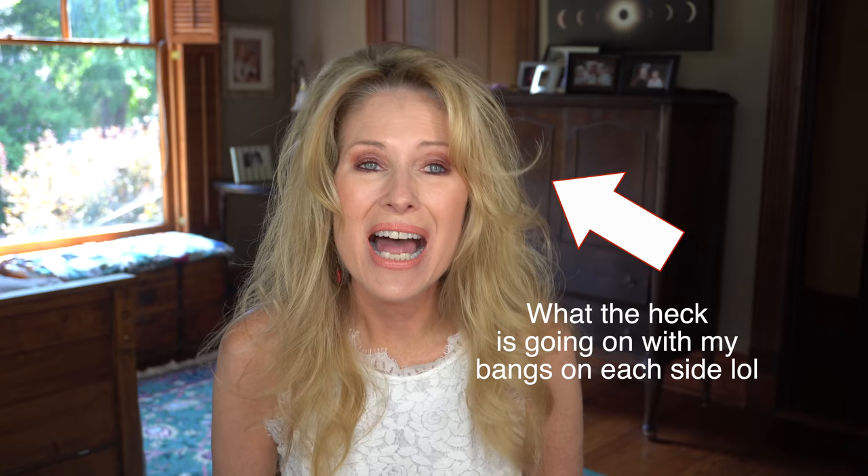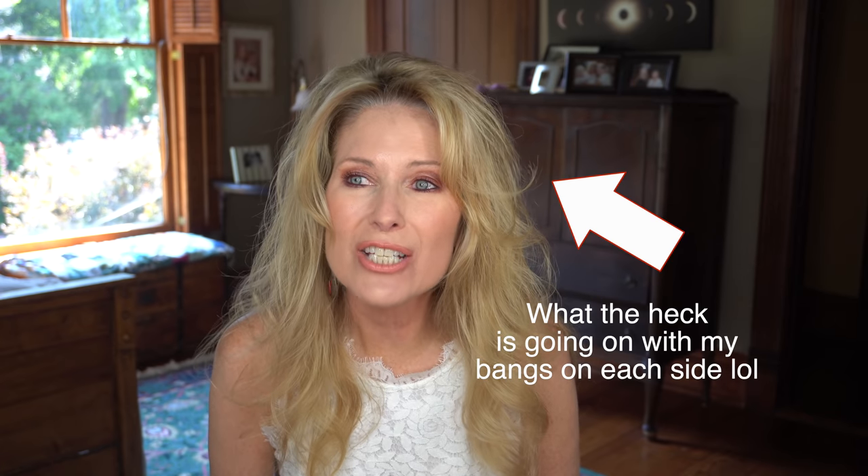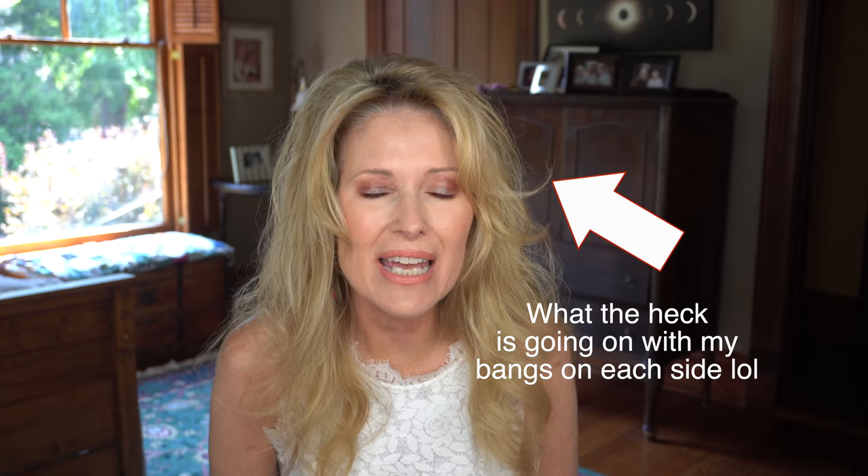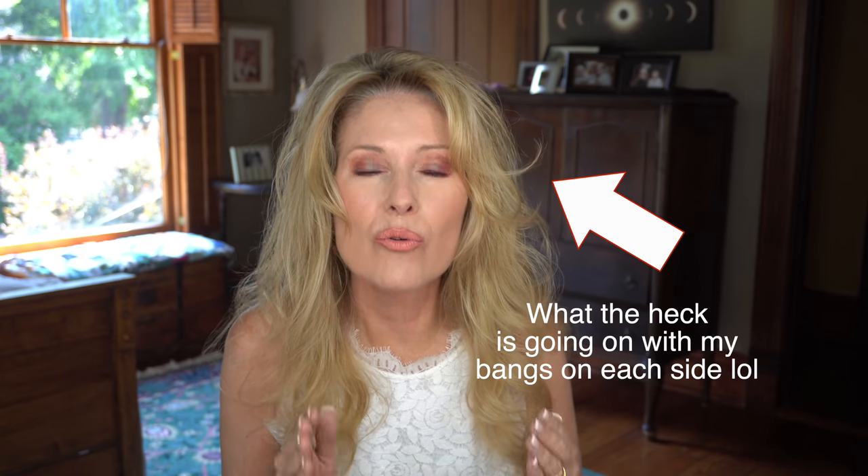Hey everyone, it's Melissa. Today's video is empties. I love empties. I like doing them because I can look back and say, oh, I really like that. It's a physical reminder of what I did like and didn't like and whether I bought it again. I can forget during the month and that's why I like watching other people do empties too — I can see what they truly did like if they used it up and if they bought it again. So I'm going to go ahead and get started.